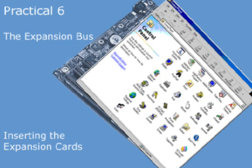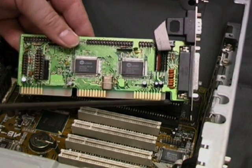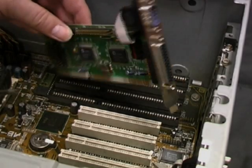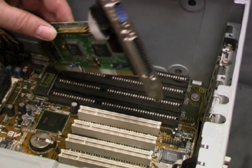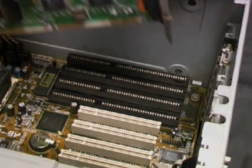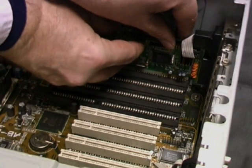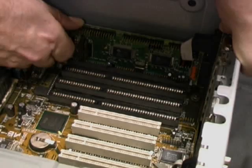Now we're going to insert a couple of expansion cards — an ISA card and a PCI card. We start with an ISA card. Take a look at the electrical contacts on the edge connector at the bottom. You can see that this card is a serial card; it has a DB25 and a DB9 connector. To insert the card we position it carefully over the slot and then ease it firmly but gently into position.